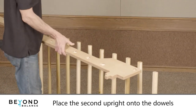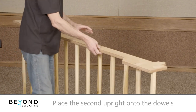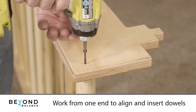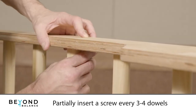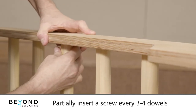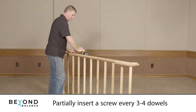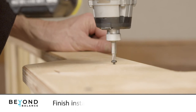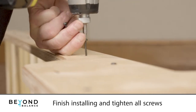Place the second upright onto the dowels. Working from one end, align and insert a few rungs at a time. Partially insert a screw every three to four rungs to hold them in place until all dowels are aligned. Then finish installing all screws and tighten any partially inserted screws.